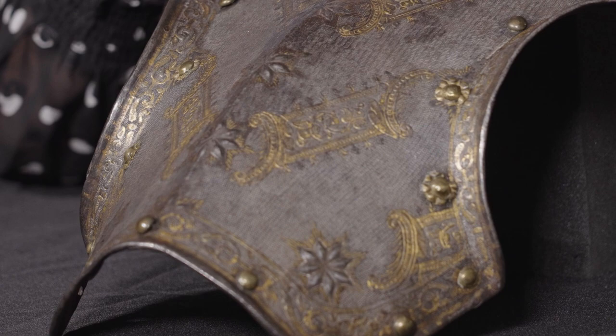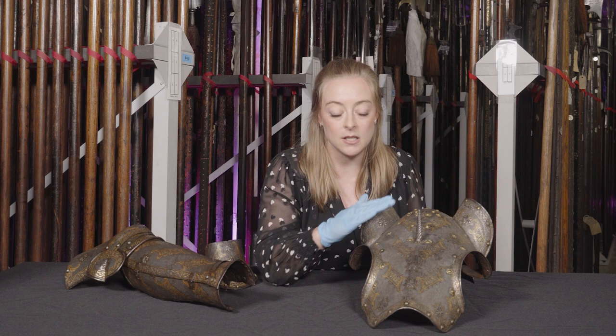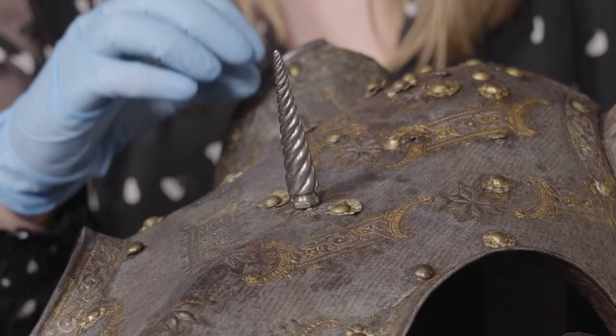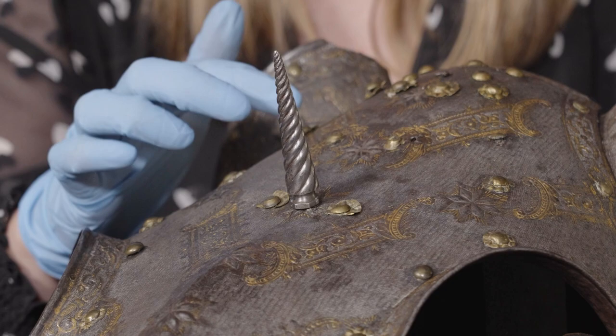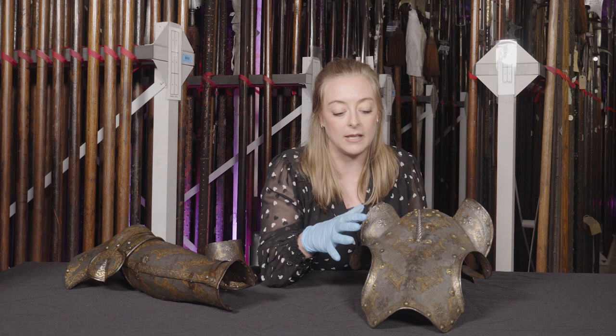Etching is a technique which uses a waxy substance painted over the surface of the metal, and the design is then scratched into that. An acid is applied which bites into the exposed metal and then, when it's all removed, leaves these beautiful shallow indentations. On this piece, the etched areas have then been gilt using gold, which produces a really lovely contrast against the background.